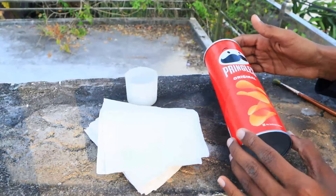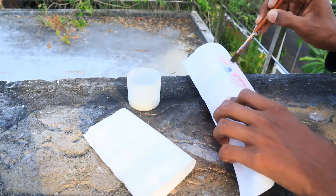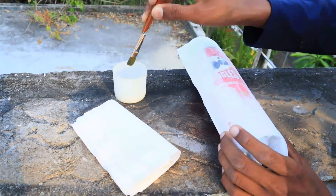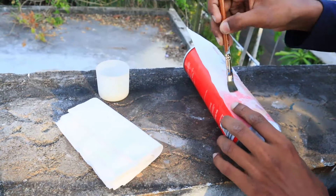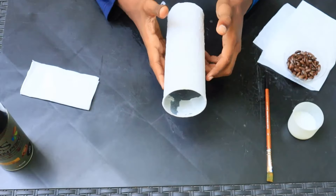Here I've got a tissue paper. I'm going to cover the tissue paper in full. Now I've got a tissue paper in the top.